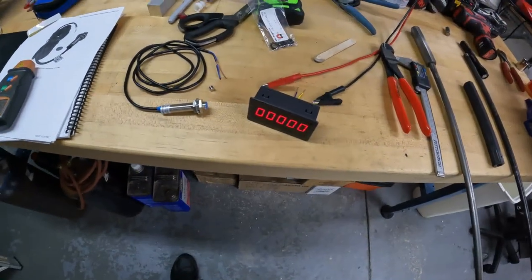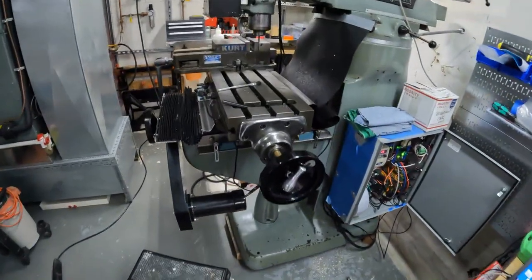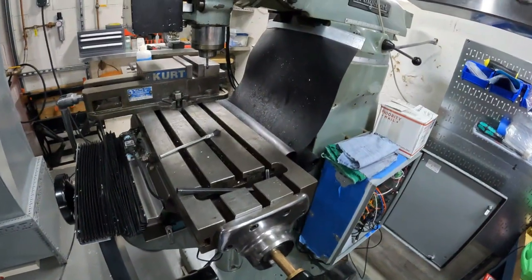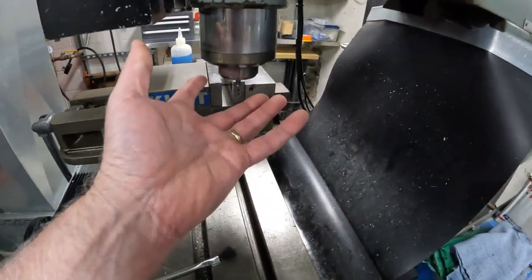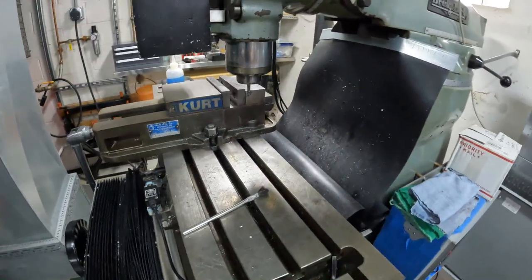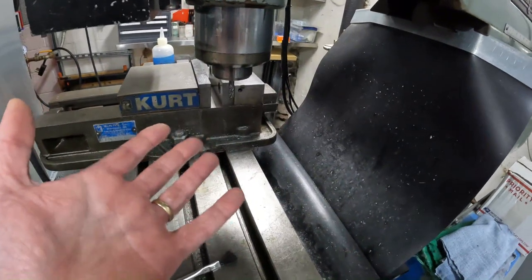You count the number of pulses, you know what the time is, and it tells you how fast it's going. The issue becomes where do you put that on a Bridgeport. I've seen other videos where people try to put something down underneath the quill — the quill is the part that goes up and down, the spindle is the spindle — but it's spinning and there's oil.